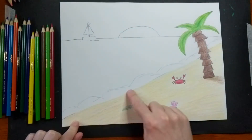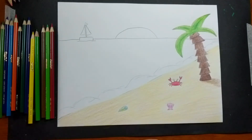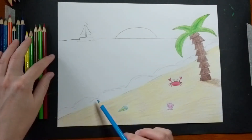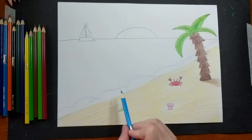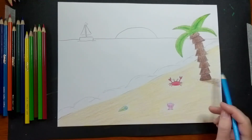Time to move on to my water. Something important to remember is that this little area where the crashing waves are going to be — I'm barely going to put any color there. I might take a little bit of light blue and very lightly put a little bit around the edges, but all of my focus is going to be on my water. Since my land was moving this way, I went this way.